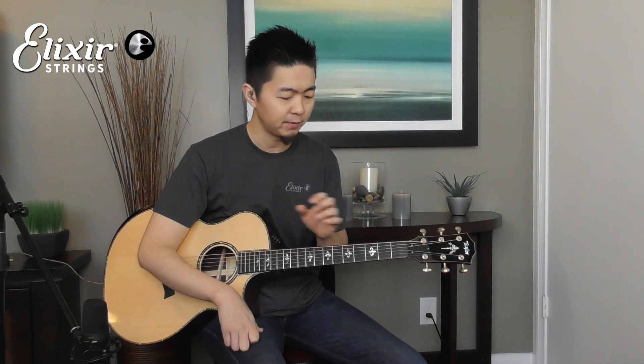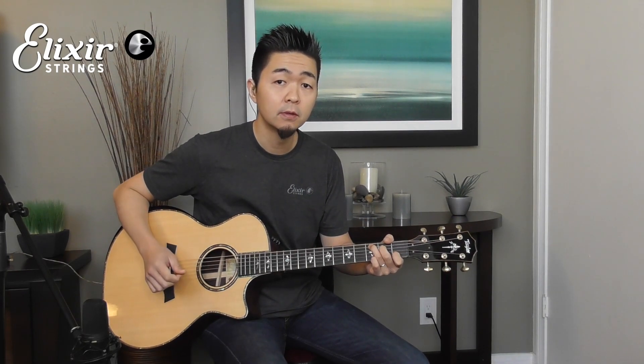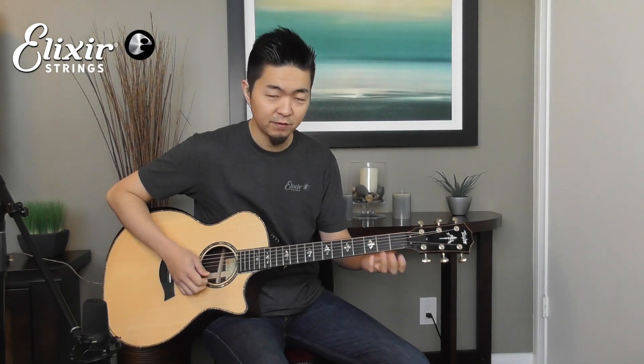The chord shape is based on a C major chord but with an added fifth. In this case, you're using your pinky to fret the high E string at the third fret.